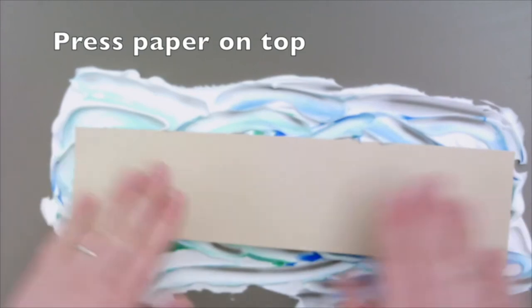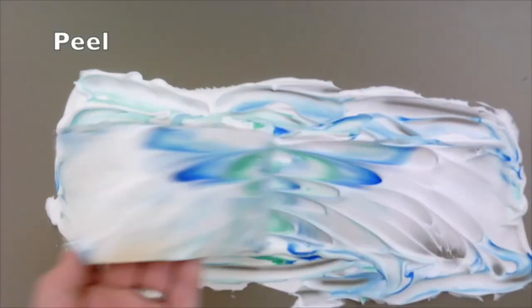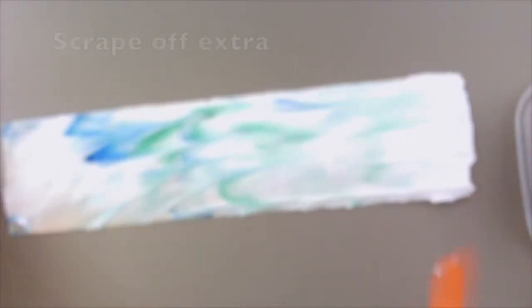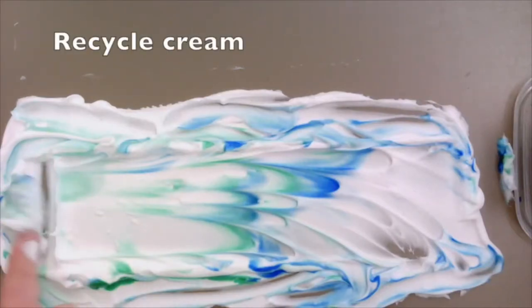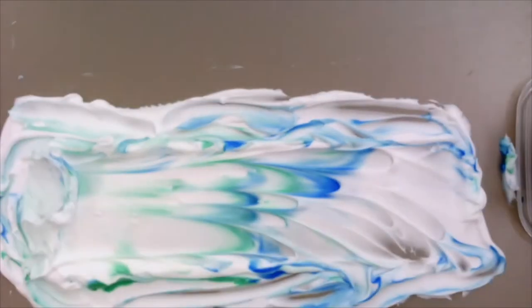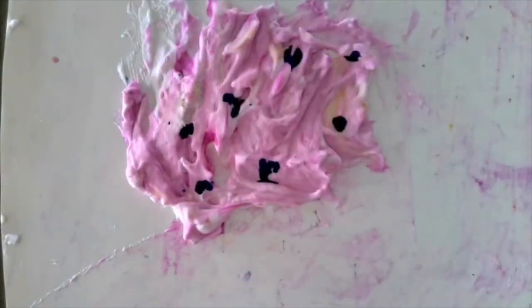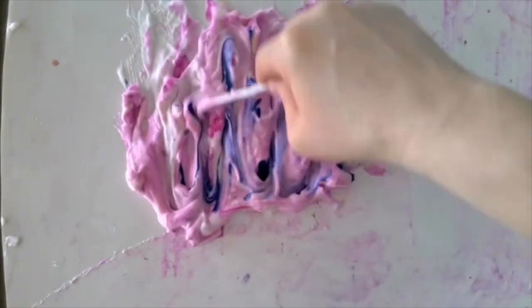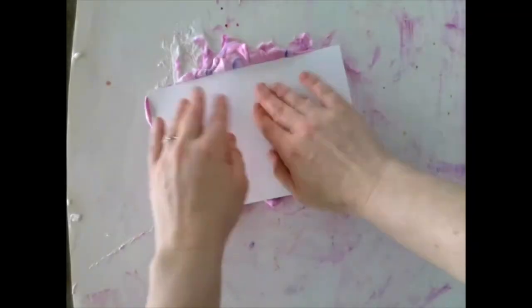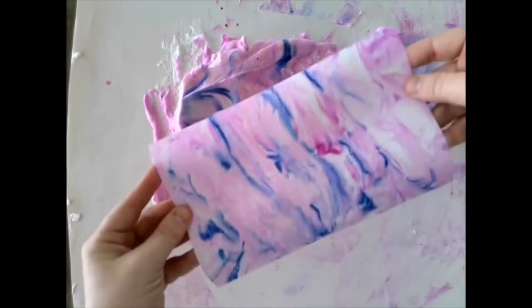Place your paper on top and lightly press the back. Peel your paper off of the shaving cream and place it on the table with the color side facing up. Use your tool to scrape the extra cream off of your paper — it can be placed back onto the pile and reused to make more marble paper. You can repeat the steps over and over again. You can marble paper, you can marble envelopes, whatever you've got. When it dries, you can draw right on top.